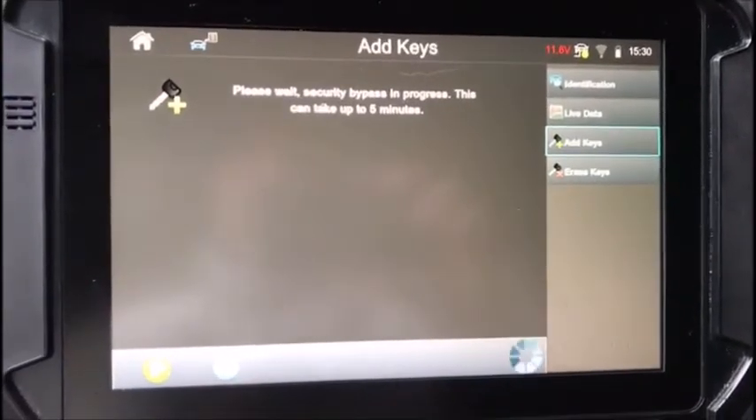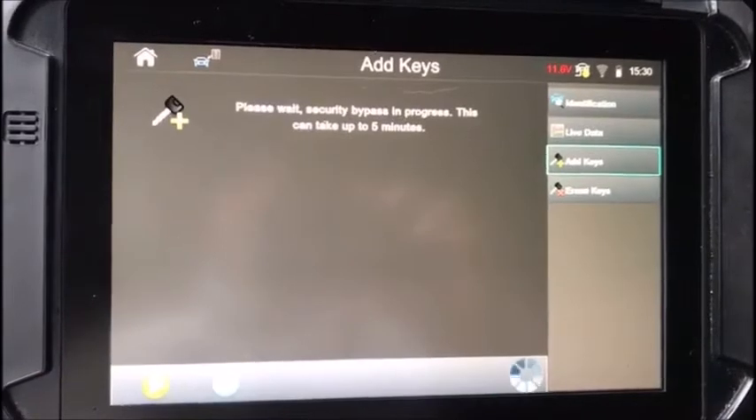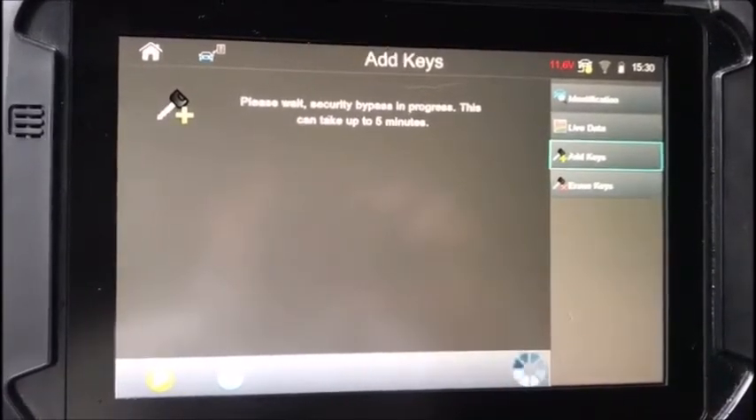It says you will need to have two keys to be successful. You need two keys programmed into the car in total to be successful. So as long as you don't erase — if you want to add one, that's certainly fine.